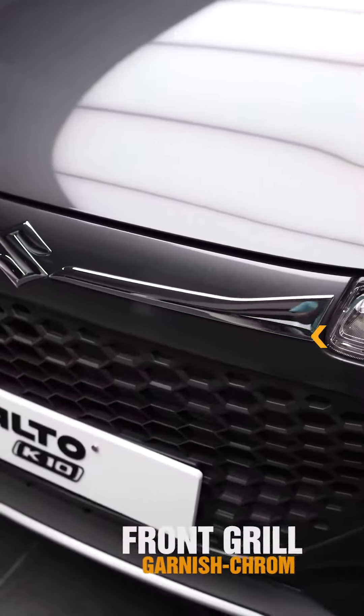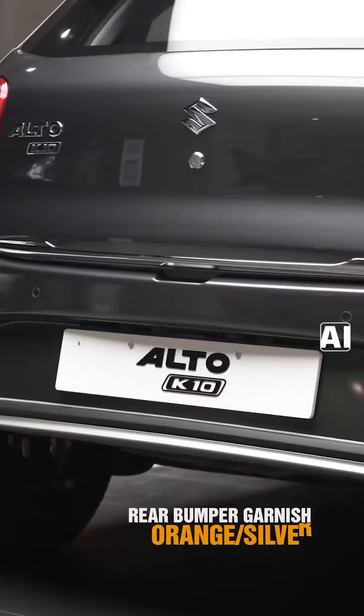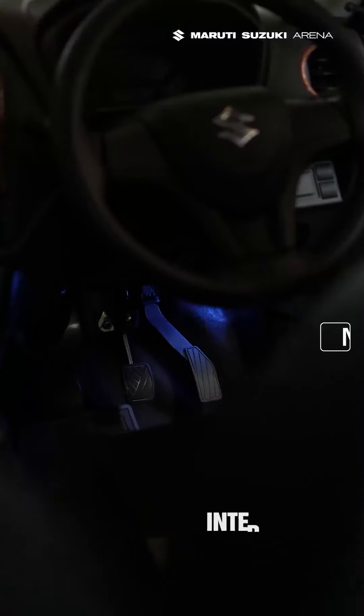Front Grill Garnish Chrome, Window Frame Kit Chrome, Rear Bumper Garnish Orange Silver, Interior Neon Light.